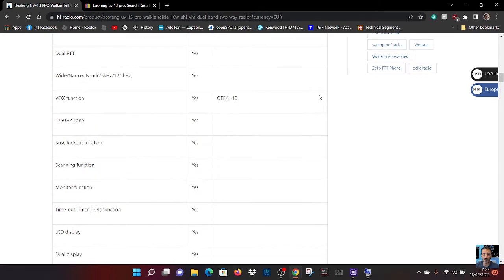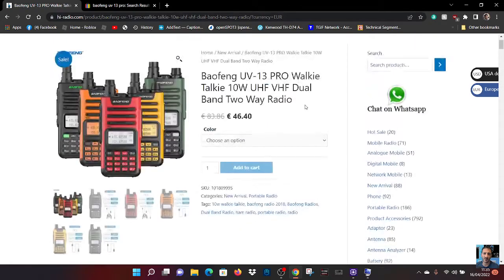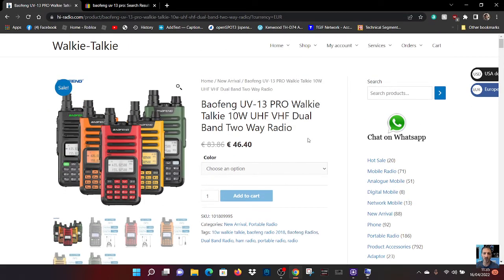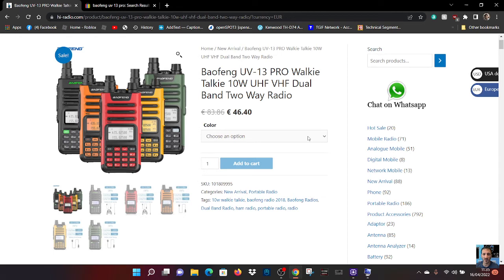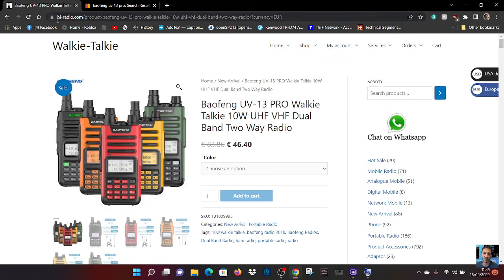There's lots more information here. It's available in many colors as well, and it's 46 euros, which is the high-end price for a Baofeng in my opinion. I thought I'd make a video and let you know about it. I'm finding it on a site called hi-radio.com. Check it out and let me know what you think. 73, thanks for watching.